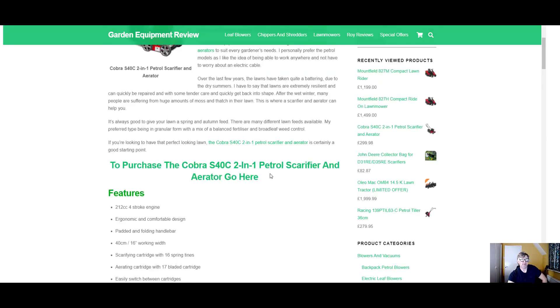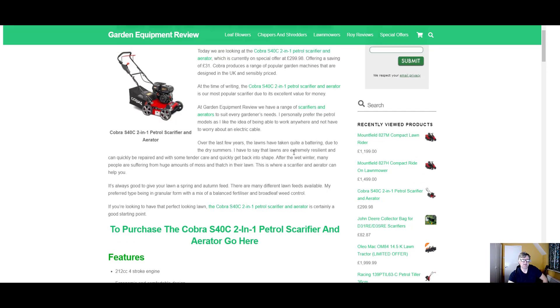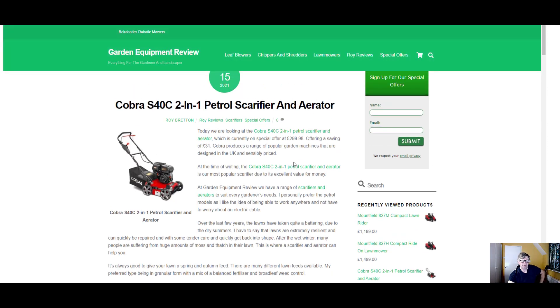We also do a range of other aerators if you're interested. We do electric models and petrol models. Personally I much prefer the petrol ones — I don't like the trailing lead, and the petrol ones generally have more power. But definitely at the moment this is a very popular machine, and it's getting some good reviews from what I see, which is good.